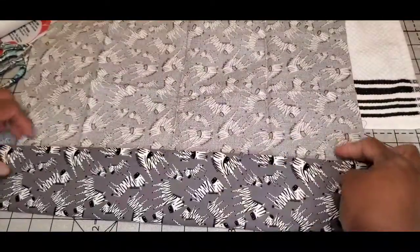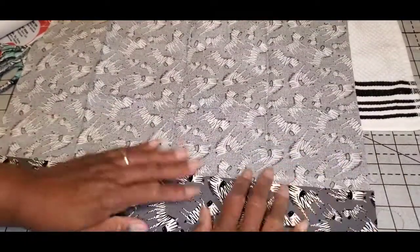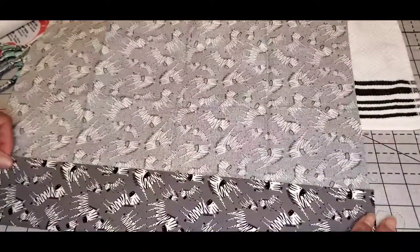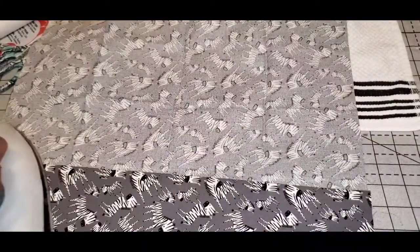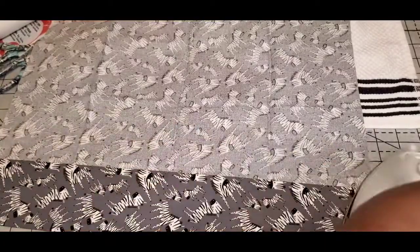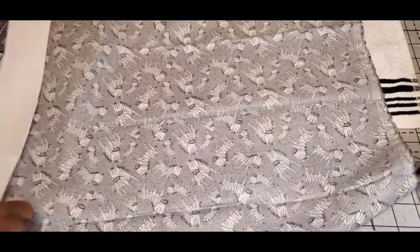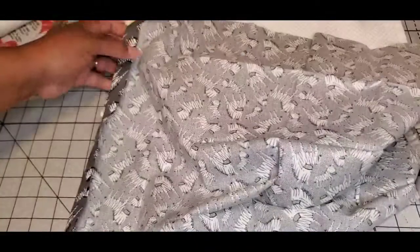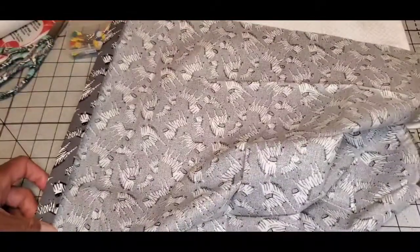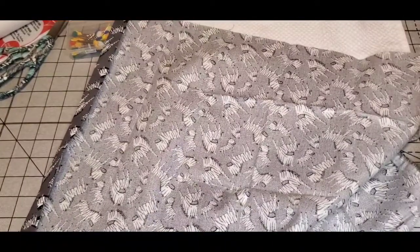I really like this material. I got this print fabric from Walmart as well — it came in a pack of little fat quarters.